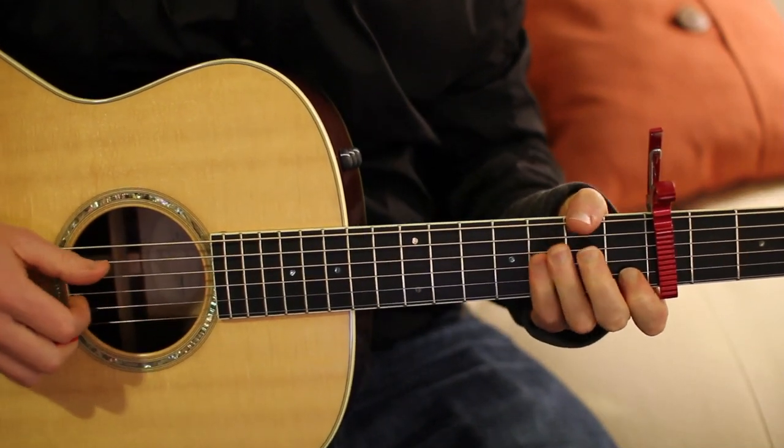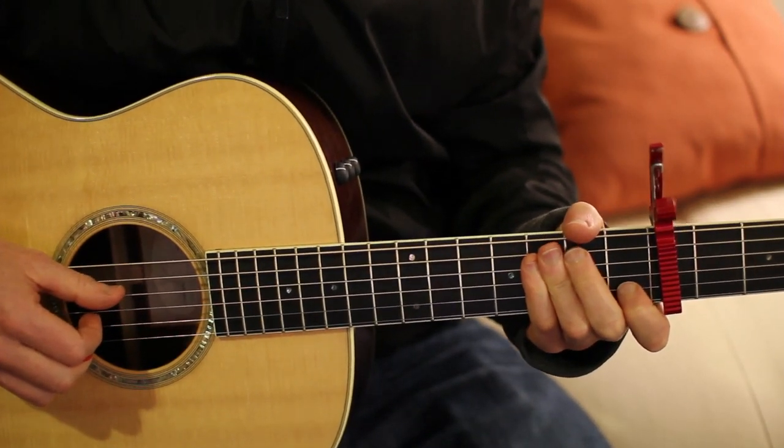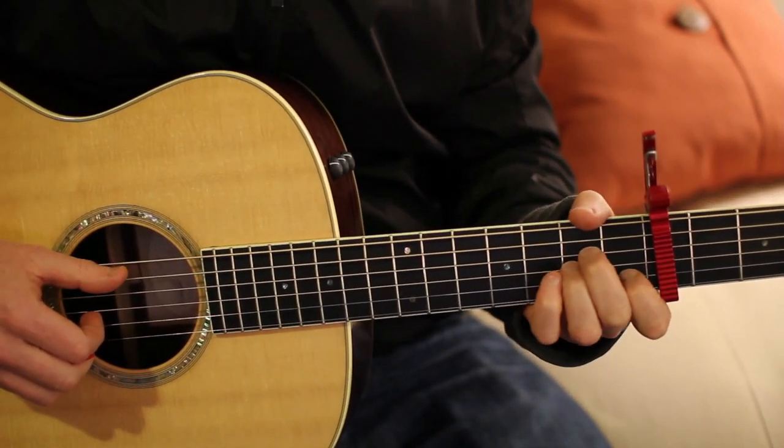Hey guys, Mike Binder here. I'm going to show you how to play Last Minute Late Night by Cain Brown. The first thing you're going to want to do is place a capo on the 5th fret and we're going to play an A minor.